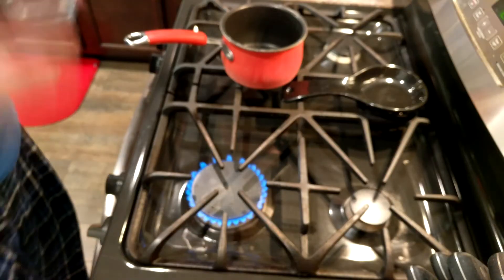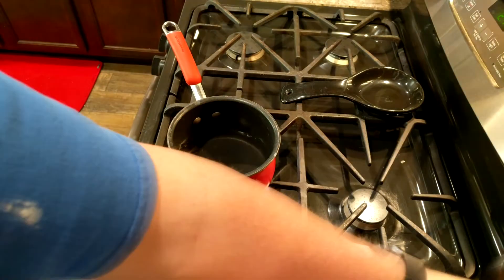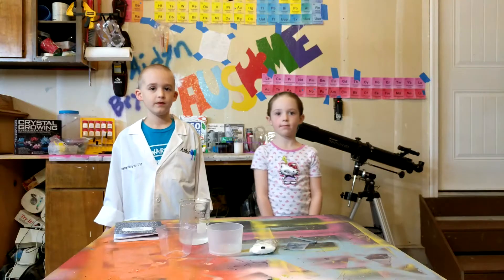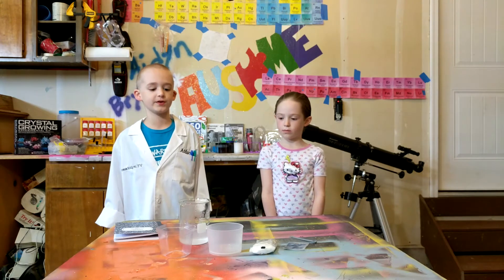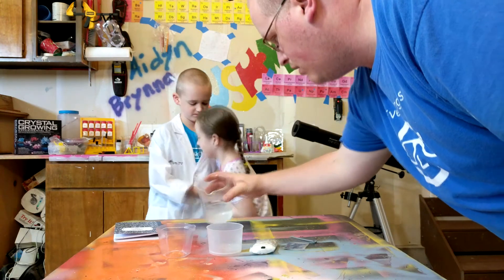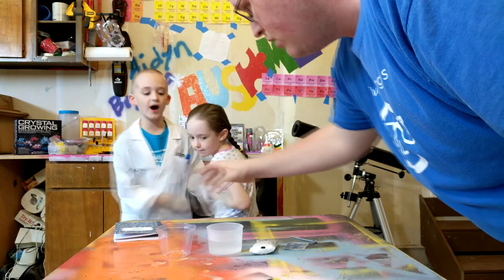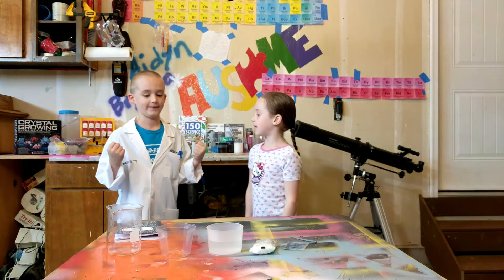Have an adult bring 200 milliliters of hot boiling water to boil. Pour the 200 milliliters of water into this cup. I'll boil it up. I've already done that.